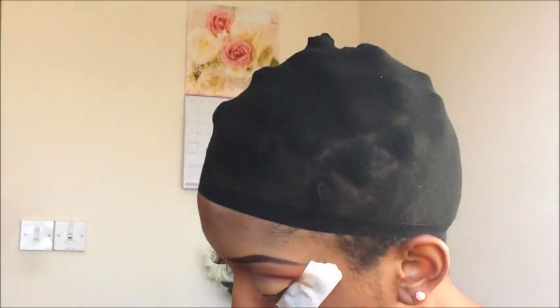Now I'm going to go in with this dark brown. I'm going to start from the edge of my eyes and draw it into the crease of my eyelid just to get a very defined look.